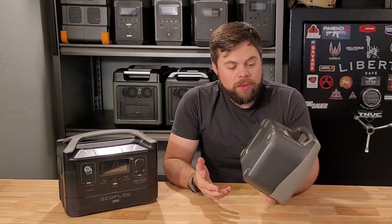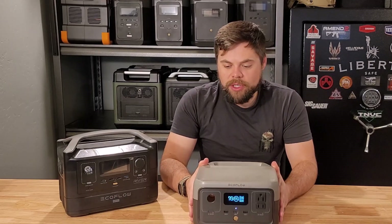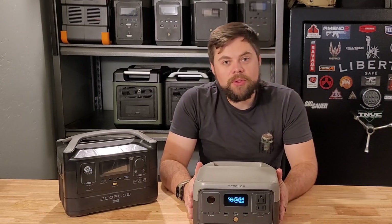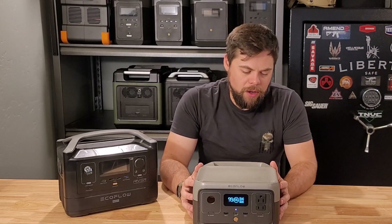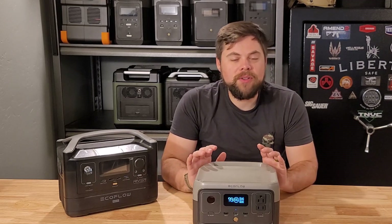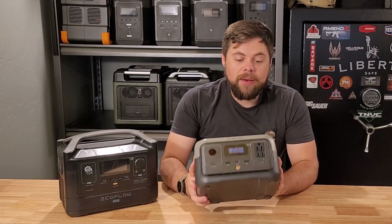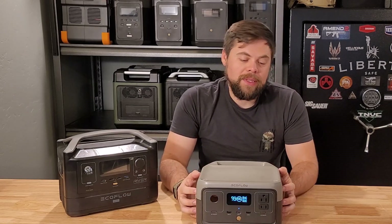This is by no means a solar generator you would use for emergency preparedness, but definitely something for charging radios, phones, laptops, drones, or simple things on the go. I wanted to show this as the new offering they've got, and I'll also do another review of their River 2 Max. If you're interested in a really portable lightweight system, this might be the system for you. Let's go ahead and get into the testing.